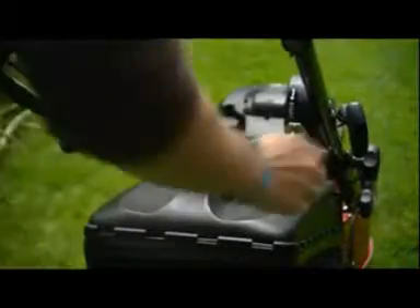An engine with electric key start makes life even easier. Simply turn a key to start the engine.